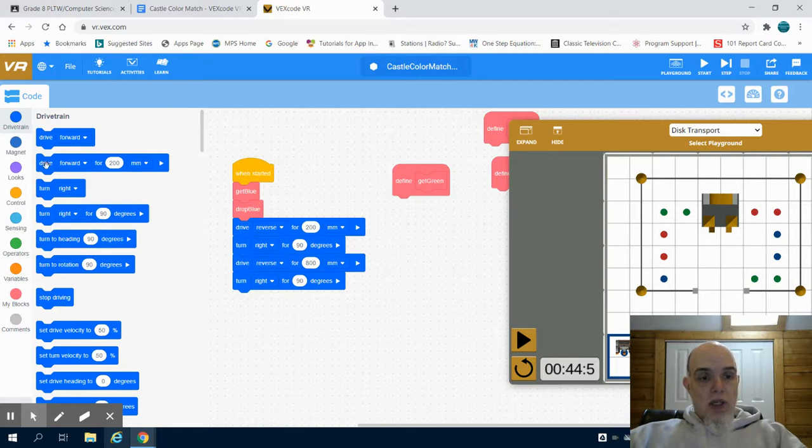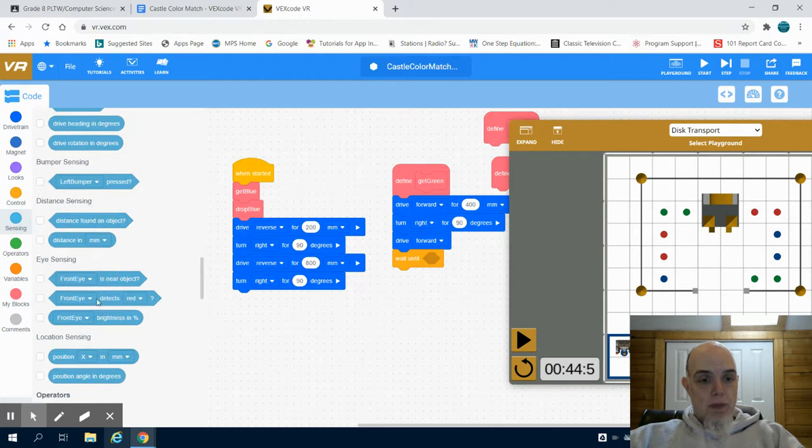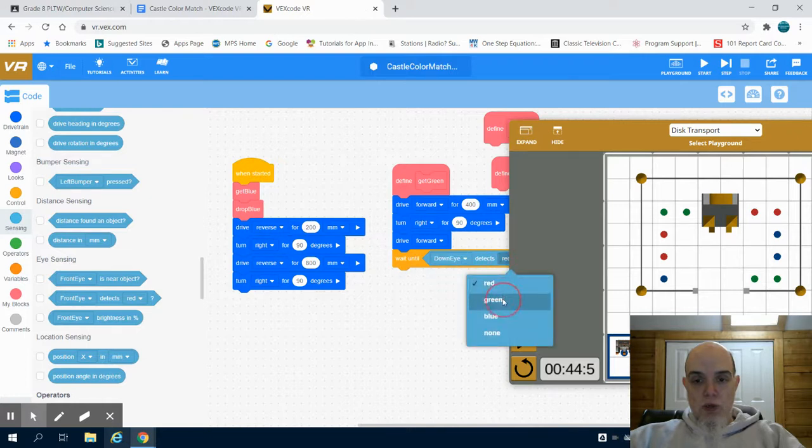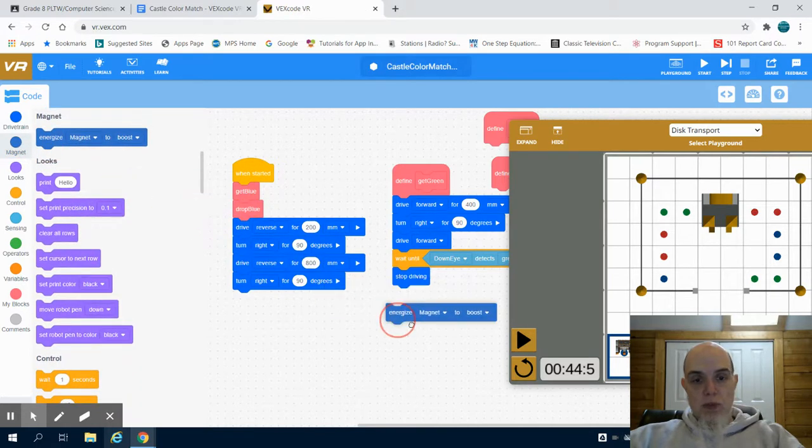In the defined green get function, just like my previous one, I'm going to drive forward 400 millimeters, turn right 90 degrees — instead of left like the previous one — then drive forward until my down sensor sees green. I'm going to change my down sensor option to green, stop driving, and then energize my magnet to pick up using the boost function. So now I'm going to be picking up that green magnet.